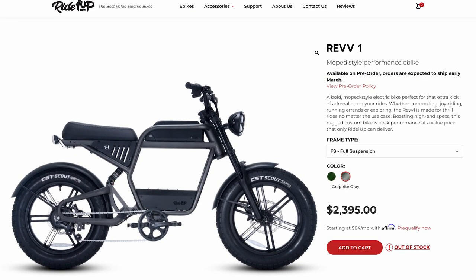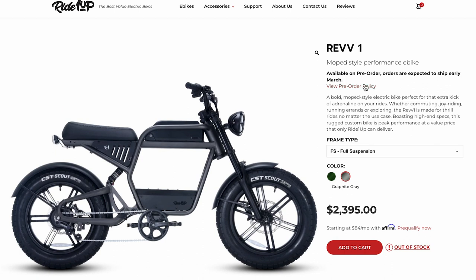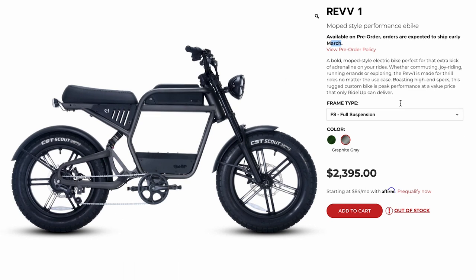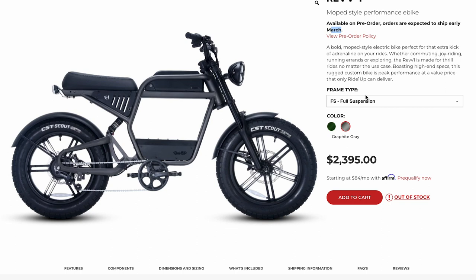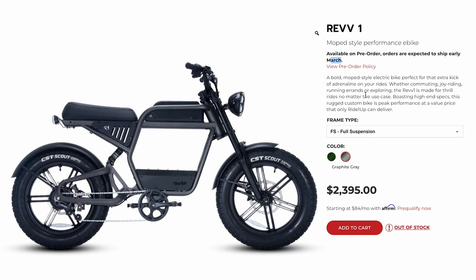I just woke up this morning planning on working on a different video, but I saw the Ride1Up Rev1 pop up in my newsfeed and I was like, wow, this thing looks awesome — just wanted to make a first impressions commentary video on it. Check out the link in the description below if you want to learn more. It looks like it's available for pre-order now, expected to ship in the springtime, early March. Overall, $2,400 for this style bike — I think it's a pretty sweet deal. Ride1Up generally has more of a bicycle riding community, but the Rev1 definitely draws an entirely different kind of crowd. Share your thoughts below and I'll catch you in my next video.